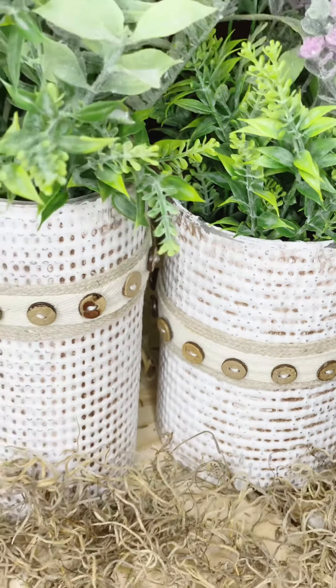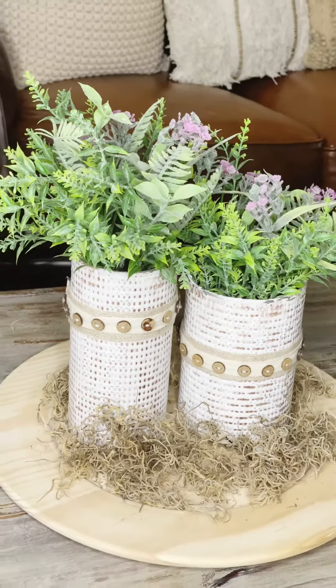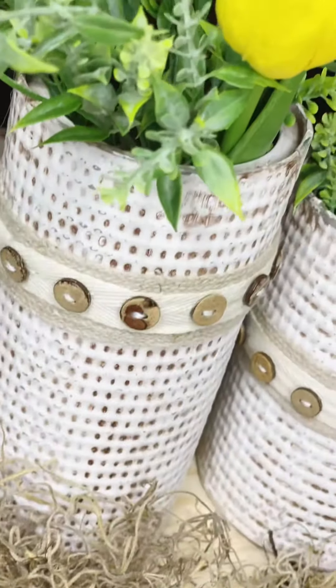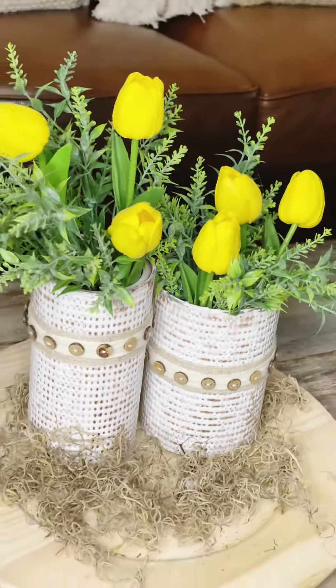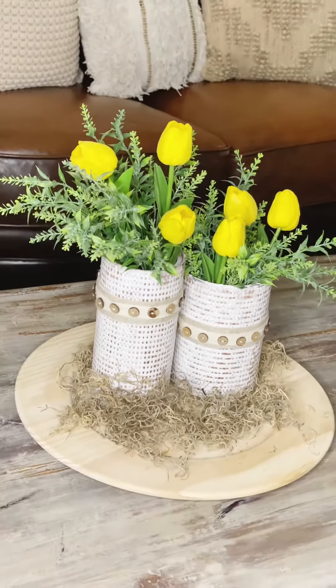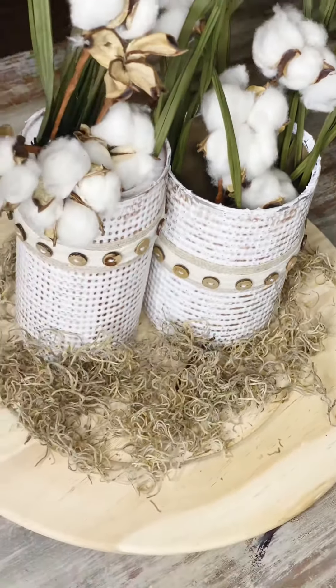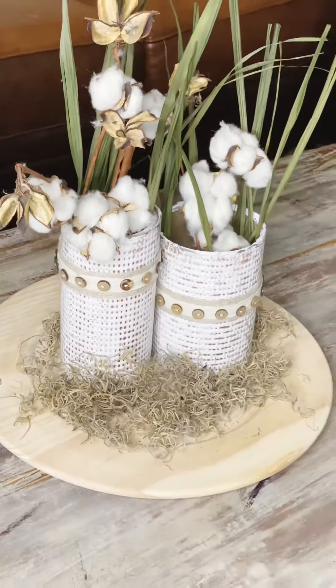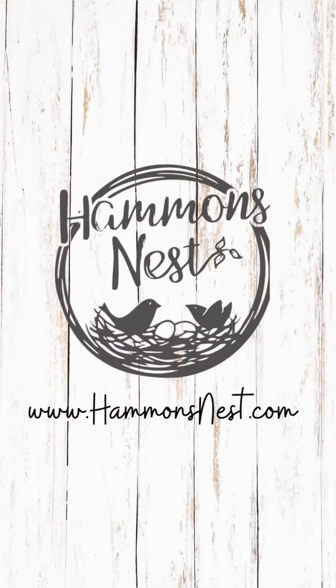Y'all, you would never know that these are cardboard canisters covered in a Dollar Tree cookie sheet. They are just super impressive, and like I said, the most budget-friendly thing I think I've ever shown y'all. I could see you really liking revamping some glass vases too — just all kinds of stuff, different embellishments would look great. I just hope you're inspired to try something similar, and I hope you enjoyed all the different looks. Thanks so much for hanging out with me today. Y'all stay crafty — bye!